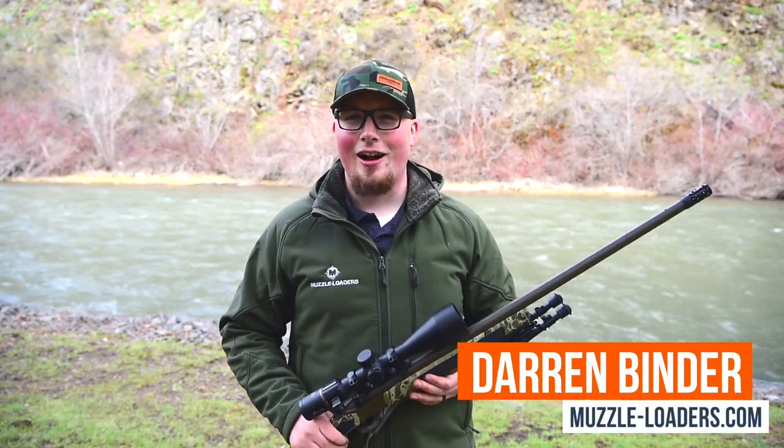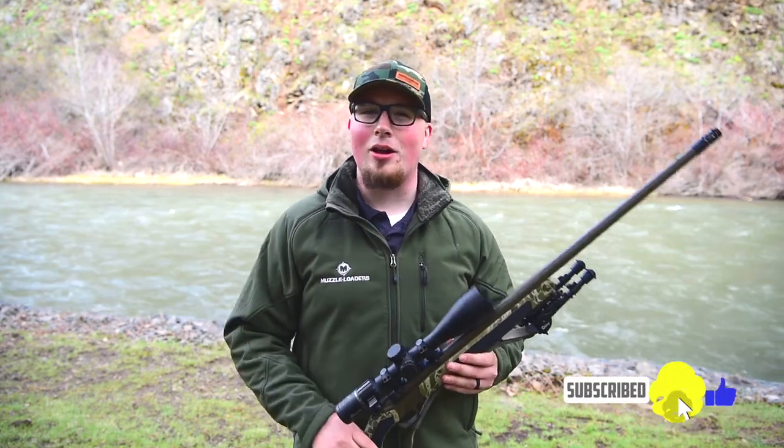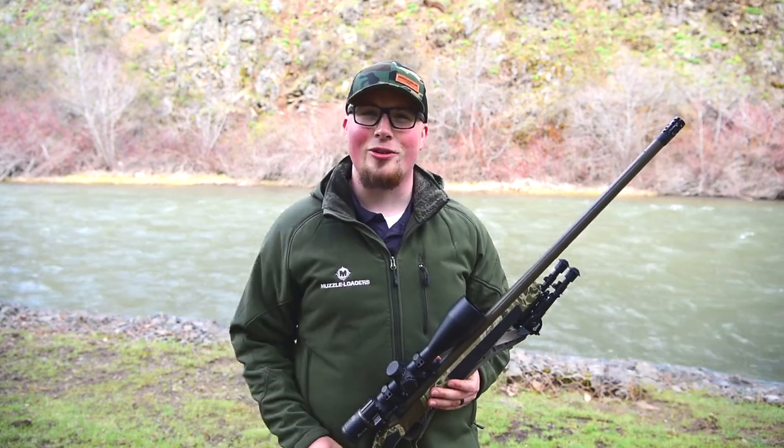How's it going guys? It's Darren with Muzzleloaders.com and today we're going to be bringing you a review of the Anarchy Outdoors Muzzle Brake. But before we get started, make sure that you hit that subscribe button, click the bell to receive notifications whenever we post content, and let's get into it.